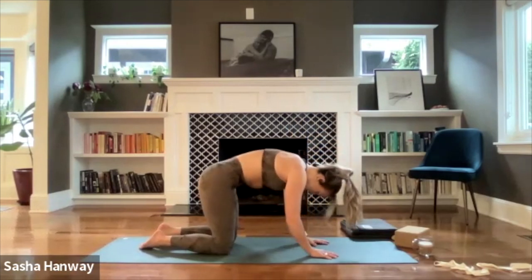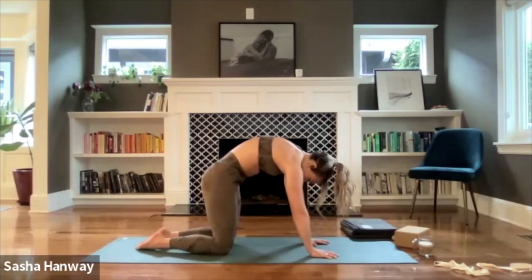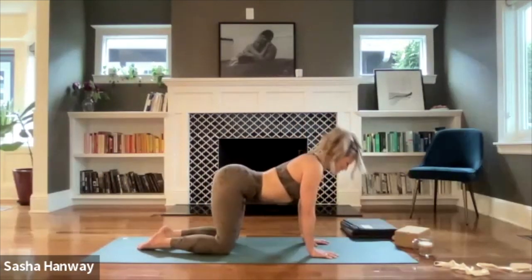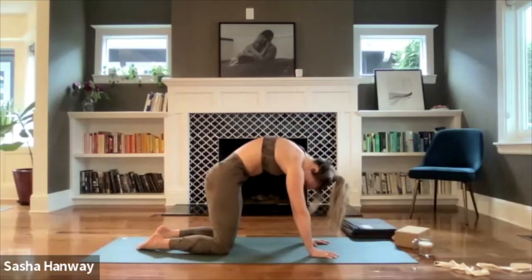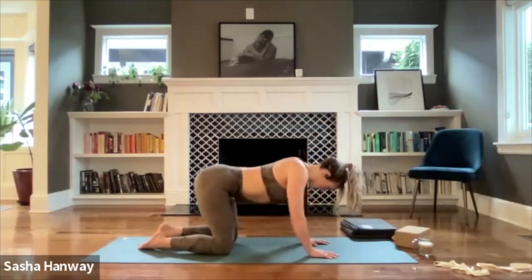Exhale, cat pose — dome out through the shoulders, hug your belly button in towards your spine. Actively press your shoulder blades up towards the ceiling, imagine creating space underneath them. Tailbone hugs under. On your next inhale, ripple forward — cow pose, open your heart. Exhale, actively press the floor away for cat. One more time: inhale, open your heart — cow pose. Exhale, press back for cat.